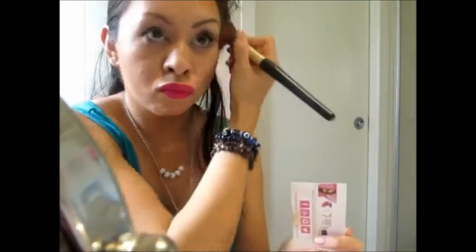Always blend it in. I also put the bronzer underneath my chin and it helps your jawline to look even skinnier — a great little way to make it look like you're five kilos lighter. Then I always finish off with a bit of concealer, dabbing it on, and I'm done.